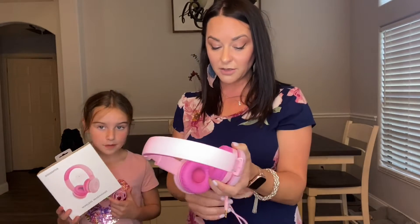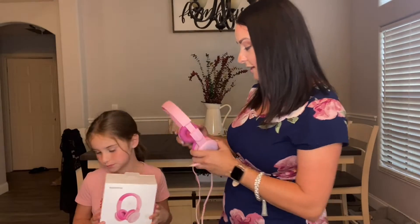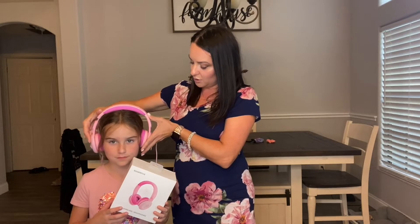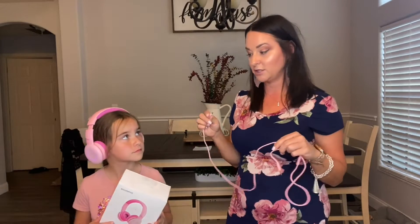They are wireless, or you can use the wire, and they are compatible with your iPhone, computer, tablet, or anything like that. We love them! This one has to wear them on the shortest adjustment level, and you can also plug it in to their tablet if they choose.